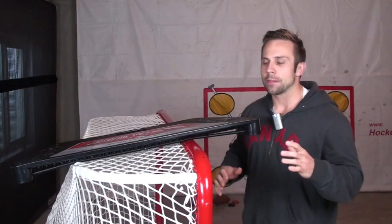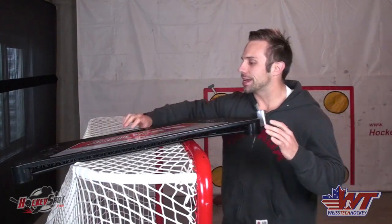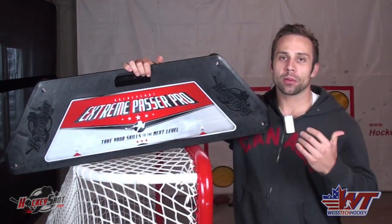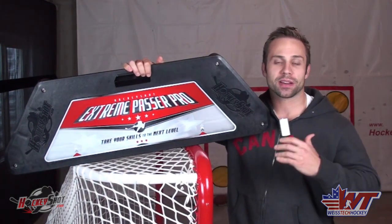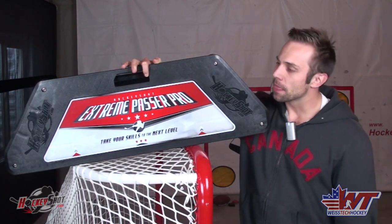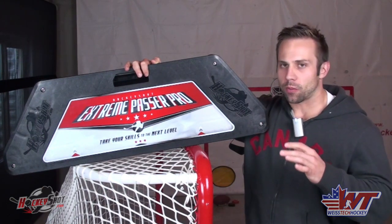Hey there, Jeremy Weiss here with Weiss Tech Hockey, and I am really excited to make this video today. I want to introduce you to a brand new product that has just barely hit the market: Hockey Shot Extreme Passer Pro. This has probably become one of my favorite all-time off-ice hockey training aids, and in my opinion it's probably the best passing rebounder on the market today.